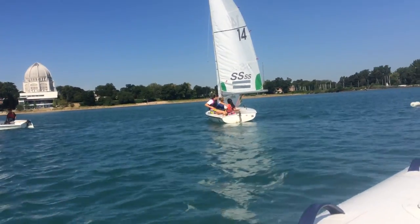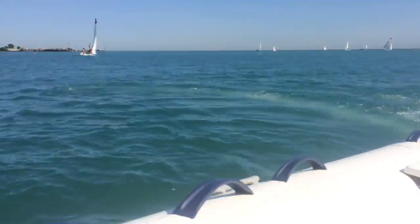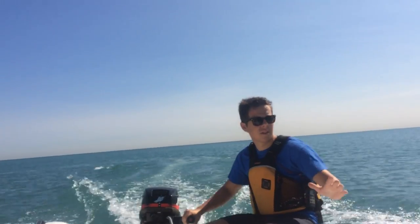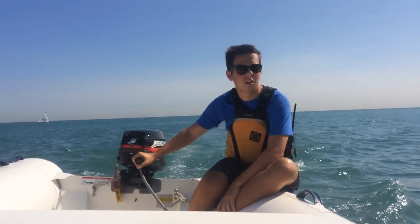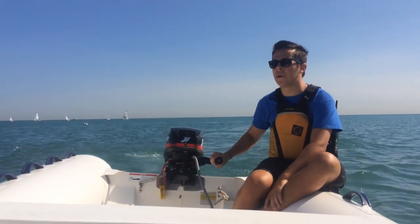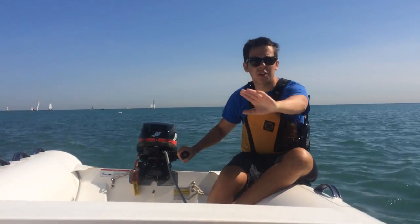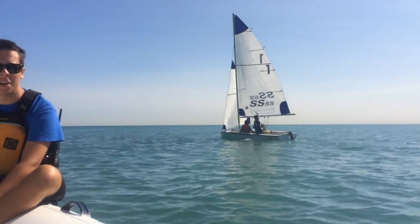You guys in the front of boat number 14 — make sure that your jib is always on the same side as your mainsail. Kim, I want you to pull in your jib sheet a little bit more. You're headed a little too high — you've got to head down a little bit more. You're too close to the wind so your sails are luffing a little bit.